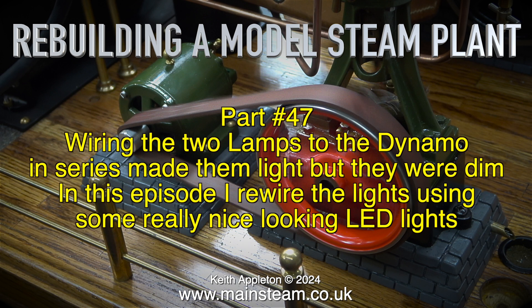Rebuilding a model steam plant, part 47. Wiring the two lamps to the dynamo in series made them light, but they were dim. In this episode I rewire the lights using some really nice looking LED lights.